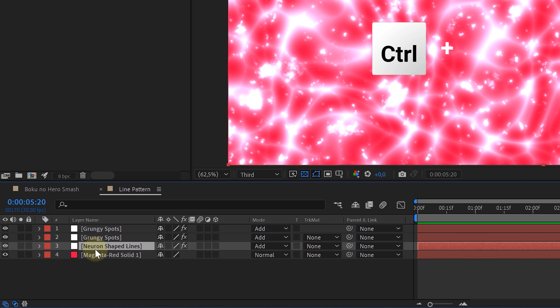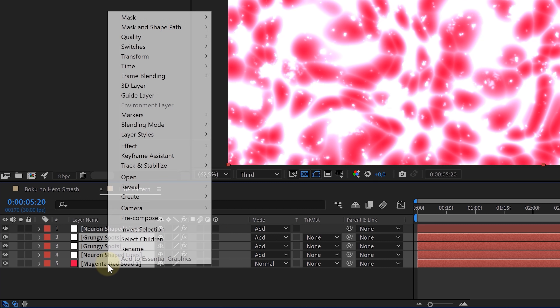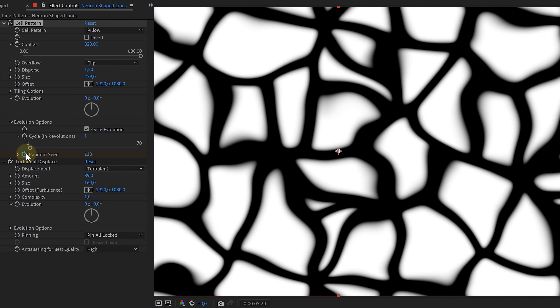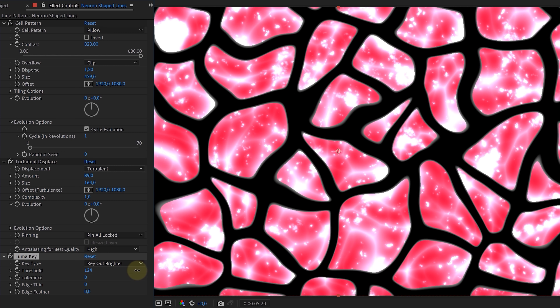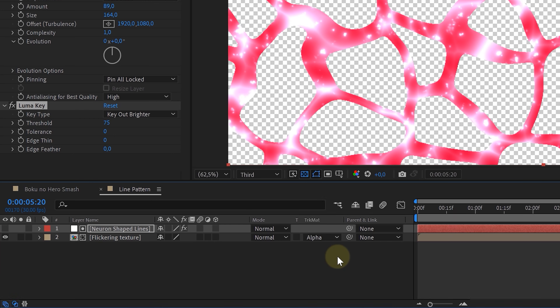But now we want this texture inside these random lines only. So we are going to duplicate our first neuron line solid and place it on top of everything else. Then we selected everything except for this new duplicate and pre-comp them. Now go to the duplicate and adjust some settings: first set the cell pattern to pillow, then increase the contrast and size a lot, and also remove the animation of the random seed. Next up, look for the luma key effect and drag that to the solid layer. Set the key type to key out brighter and adjust the threshold until the whites are gone. Now set the track matte property of the pre-comp layer to alpha matte, and you have your cool My Hero lines.